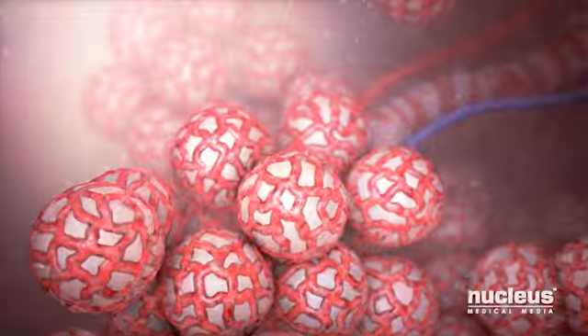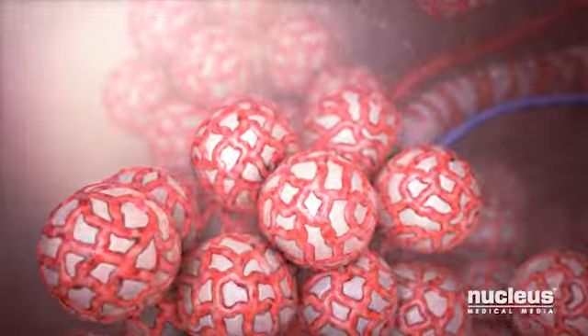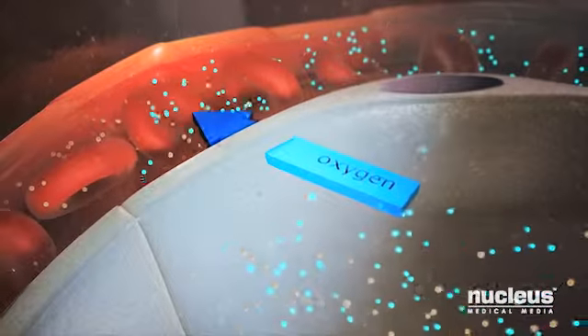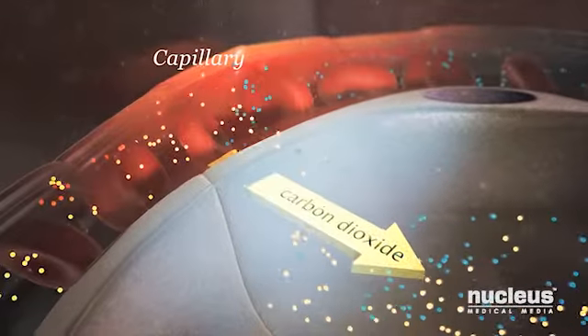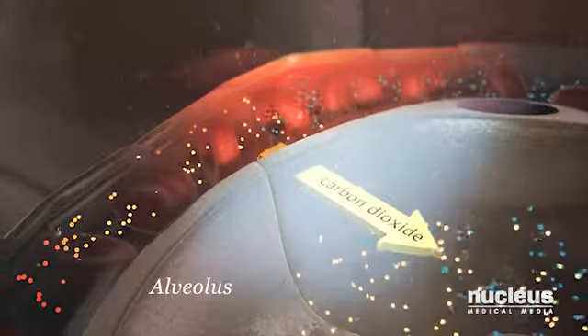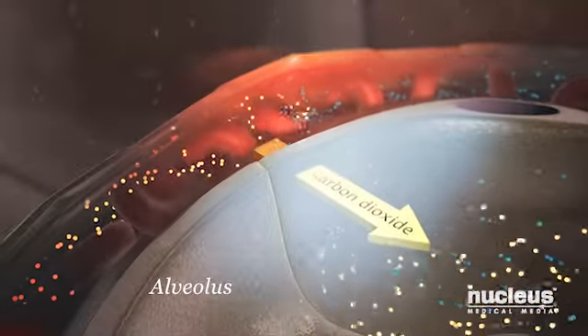Air finally enters tiny sacs called alveoli. Small blood vessels called capillaries surround your alveoli. Oxygen from the air you breathe passes into your capillaries, and then carbon dioxide from your body passes out of your capillaries into your alveoli, which you get rid of when you breathe out or exhale.